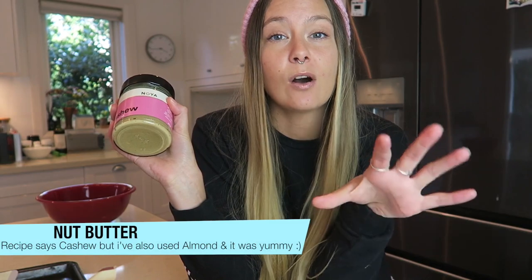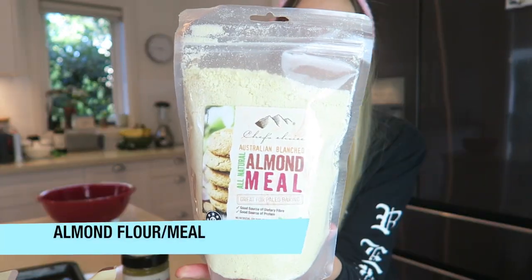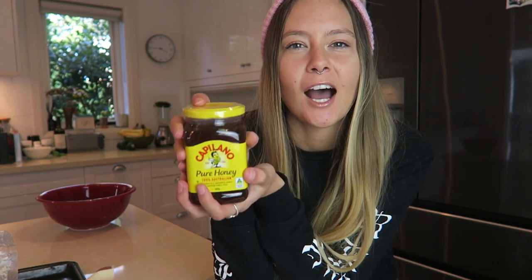The first thing you will need is some sort of nut butter — the recipe says cashew butter, but I've tried it with almond butter too, and my mom preferred the almond butter. Any nut butter will do. For this video I'm going to stick to the recipe and use cashew butter. Next you're going to need almond flour — almond meal and almond flour are the same thing. Then you'll need some honey; I like to use honey that's as organic and pure as possible.